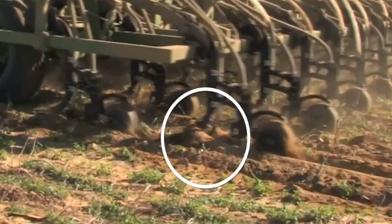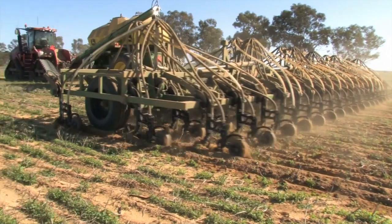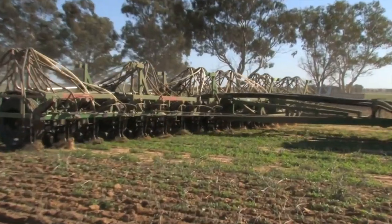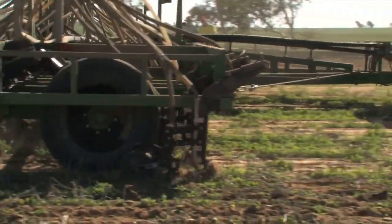However, a level of soil disturbance or breakout does occur. This is observed as a small bow wave of loose soil which forms in front and to the sides of the knife point as it passes through the soil. Some of this loosened topsoil flows around and behind the knife point, falling into the furrow into which the seed is placed.